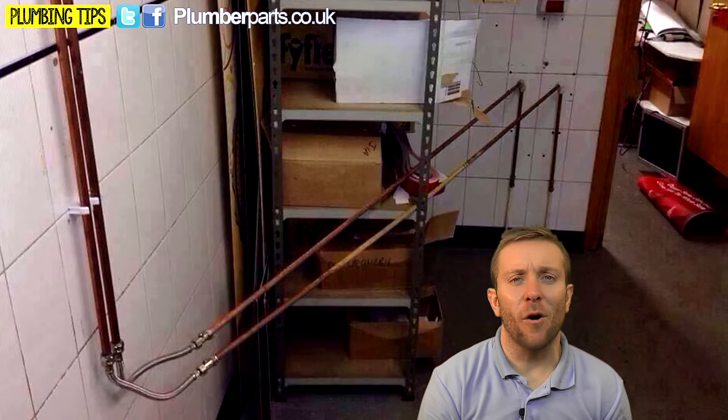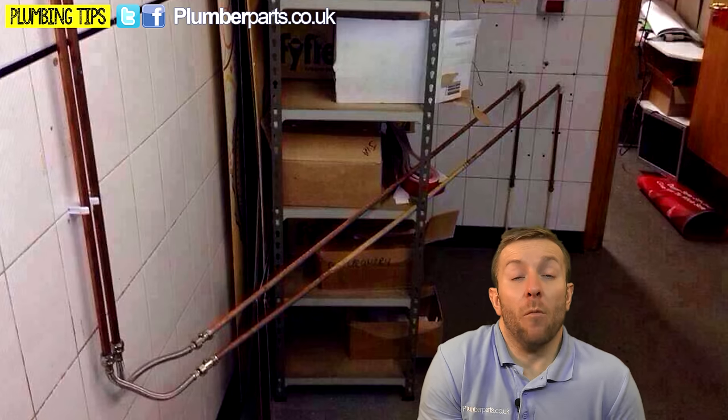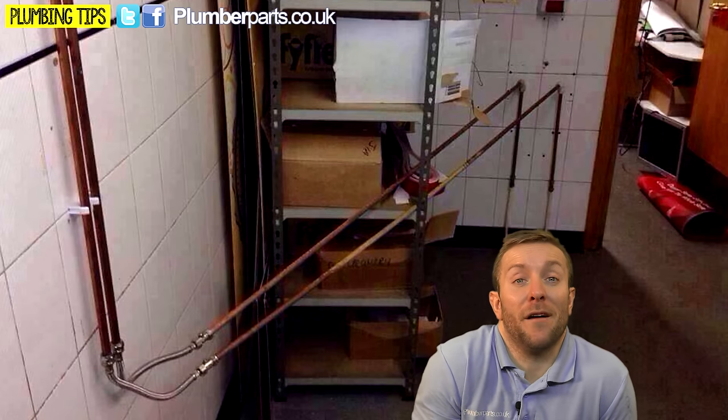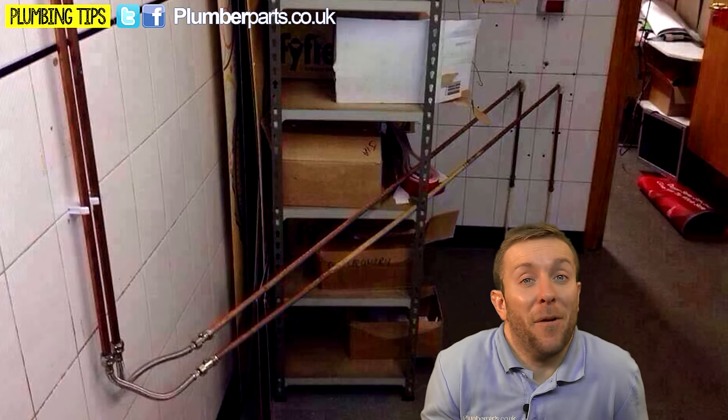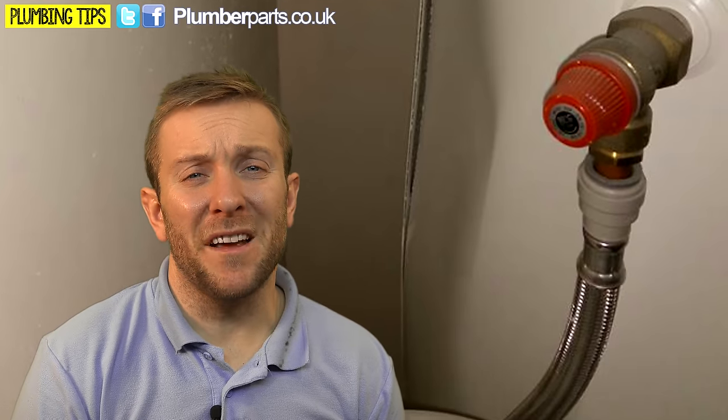Johnny Gray sent us through this one here. These pipes — obviously the guy was just running out of life. Maybe he was having a heart attack. He was like, whatever happens, before I go to hospital to have triple heart bypass surgery, I'm going to finish off this pipework here. Tom Parker sent us through a lovely photo as well — someone flexed up the pressure relief pipe.